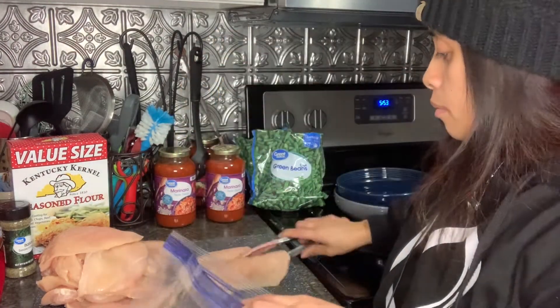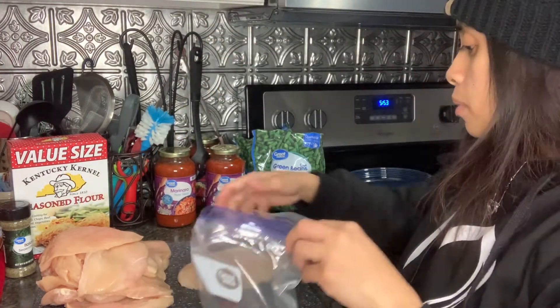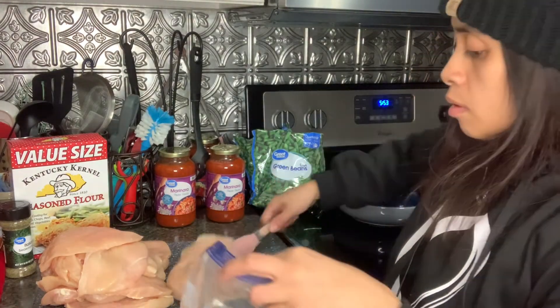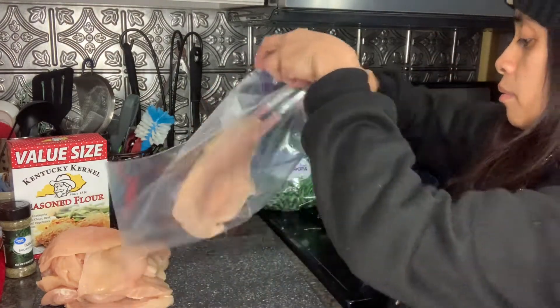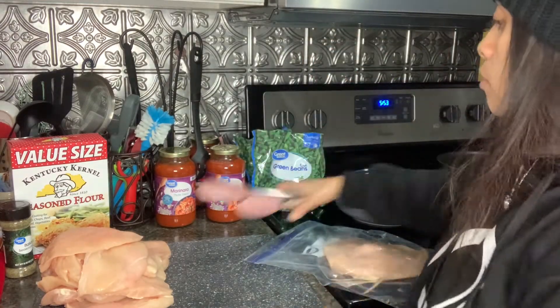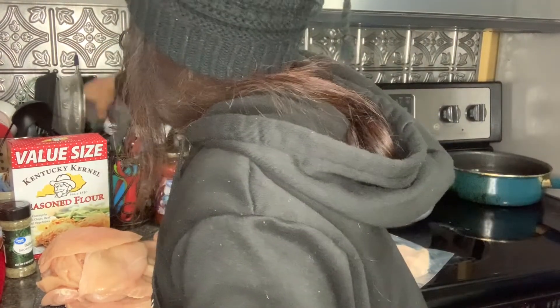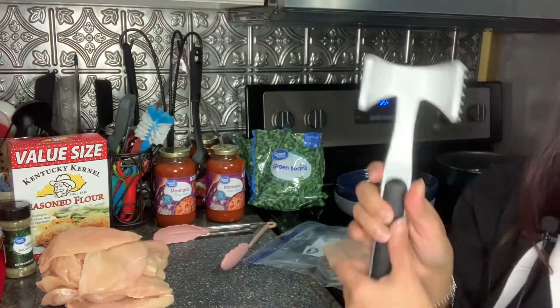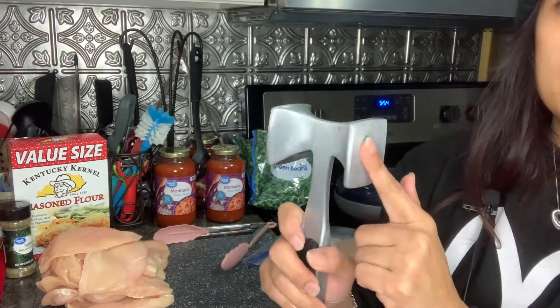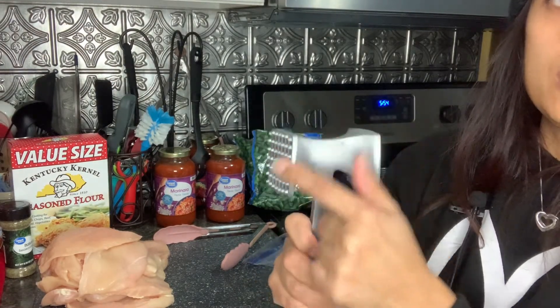We'll go ahead and start off with this one first. Make sure this bag is nice and open, put it in there. I'll grab my tenderizer tool — I'm going to use this flat part instead so it doesn't poke holes into my bag.